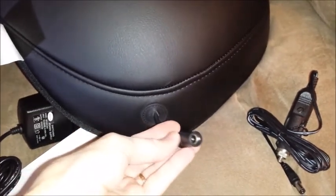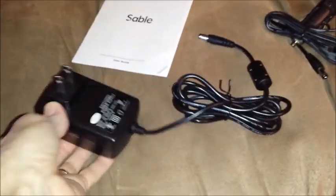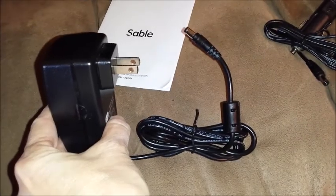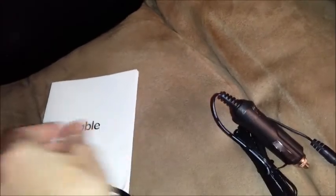At the bottom you have your connector and your on and off button. You get two power sources: you have the AC, plus you have the cigarette lighter, which means you can use your pillow in the car.